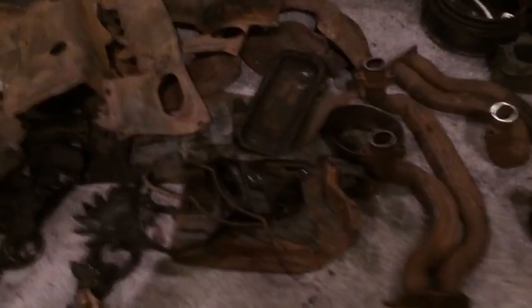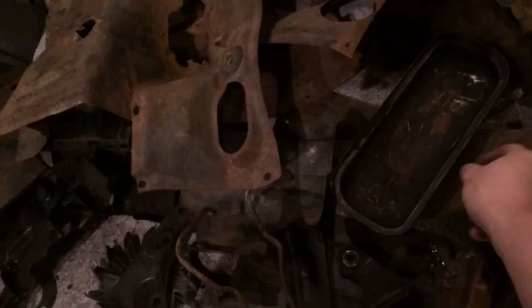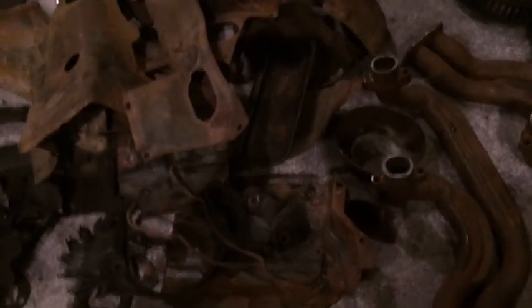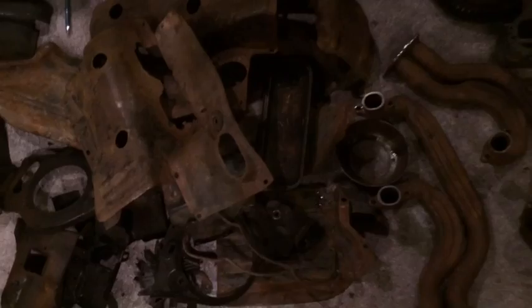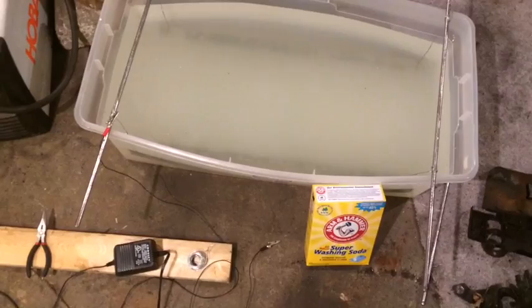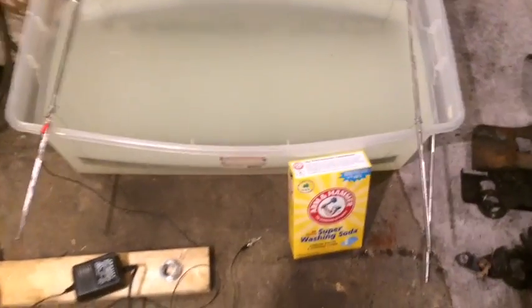I got a bunch of rusty crusty stuff here, all VW parts - exhaust manifold, rocker cover, a bunch of sheet metal for the cooling system. It's pretty rusty crusty stuff, and all that rust has got to go. Now you can use a sand blaster to get that off real quick, but if you don't have a sand blaster, there's a real easy way you can strip the rust off at home by making an electrolysis tank. Chances are you probably already have most of this stuff on hand.